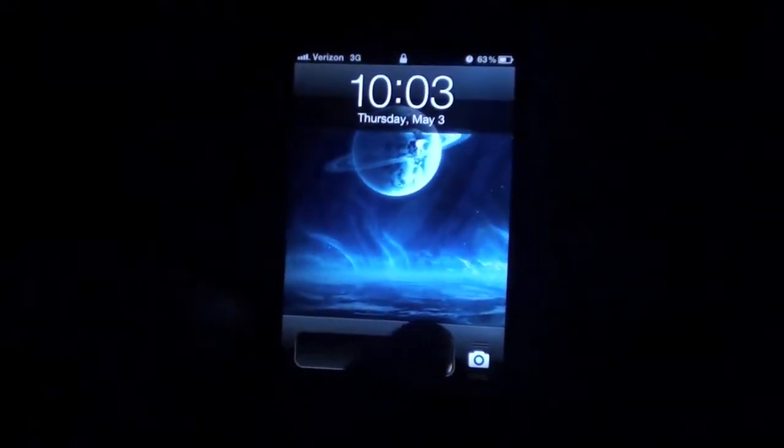I'll show you real quick. I'll show you how it doesn't glare. You can barely even notice that it's on.